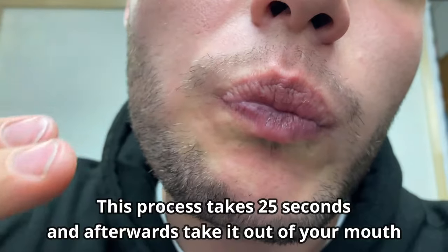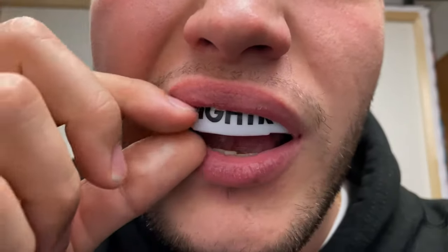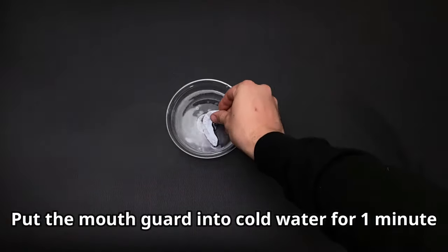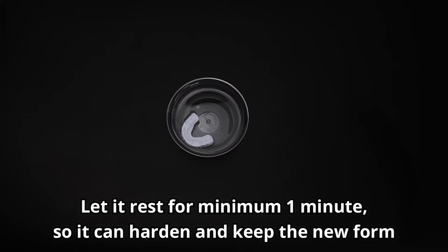The whole process takes around 25 seconds. When you're finished, take it out immediately and put it into the cold water so the mouth guard can harden, become strong, and stay in the shape that you have given it. Let it rest there for a minimum of one minute.